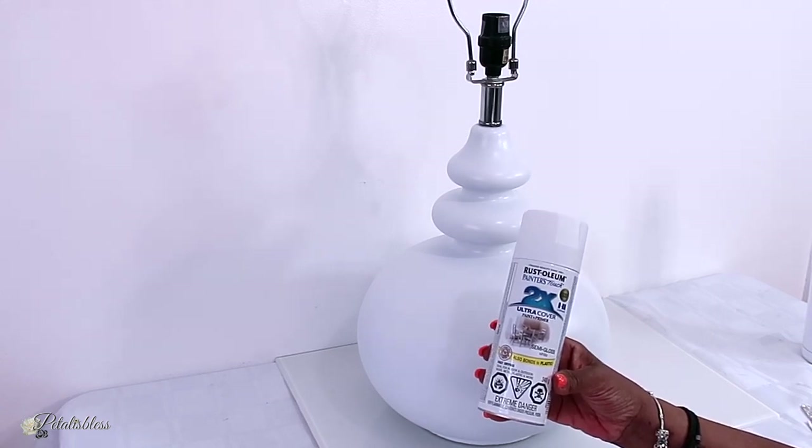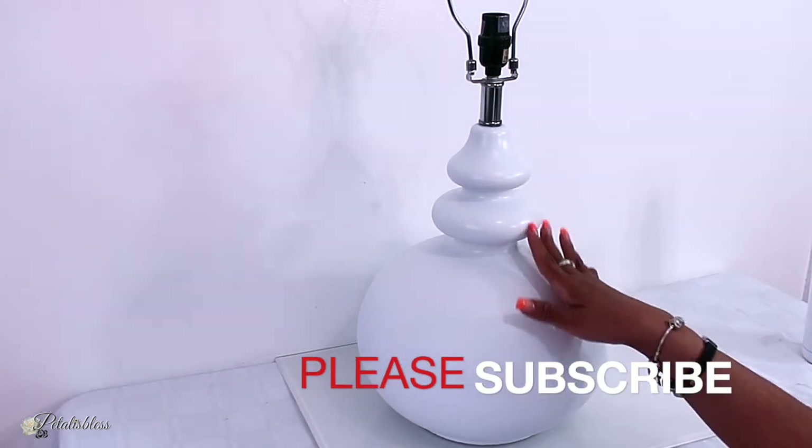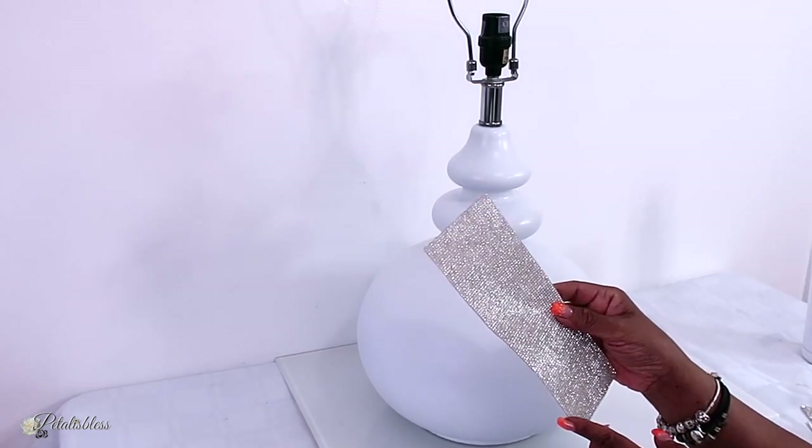Here's our lamp all spray painted white. I got this paint from Walmart and we just gave it two coats of white paint — sprayed it, let it dry, and then spray painted it some more.